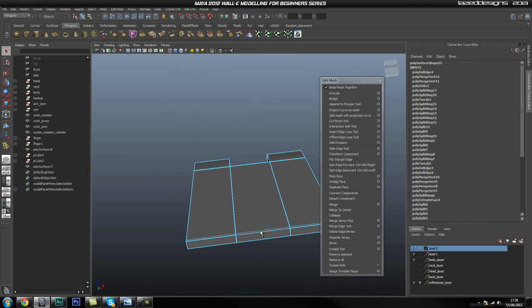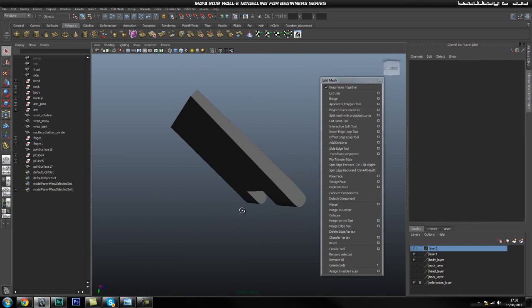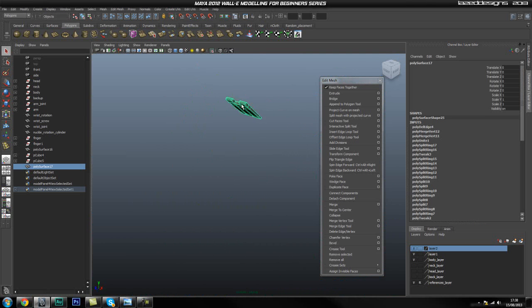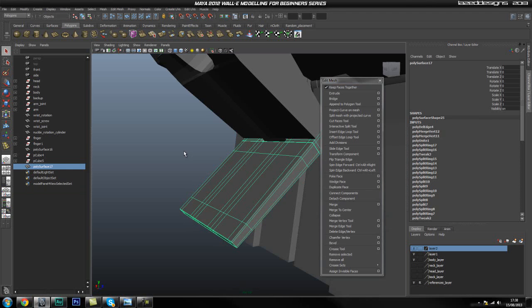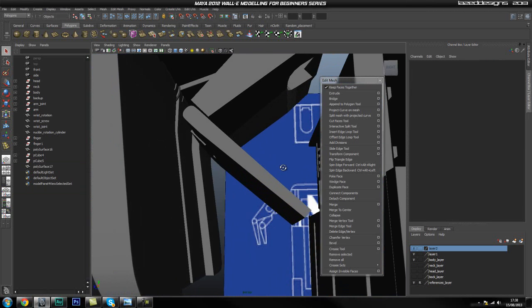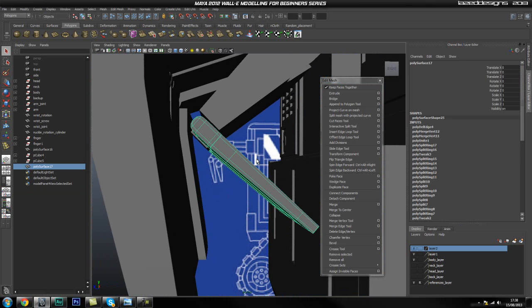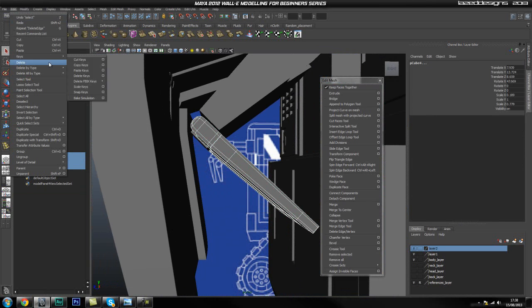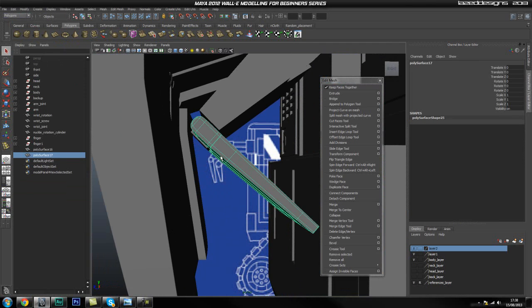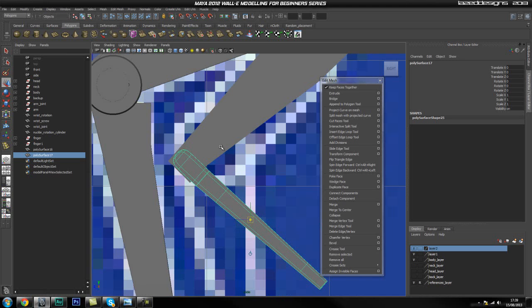Now I can go ahead, select this loop, and delete it. I'll smooth this — and we've basically got this piece created as well. Let's unsmooth and see how it looks — it looks pretty good. I'm going to go to Edit > Delete All by Type > History. And I'm going to go to Modify > Center Pivot, press Insert, and in my side view go ahead and move this pivot up to about here.